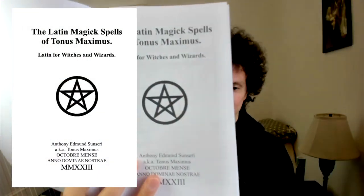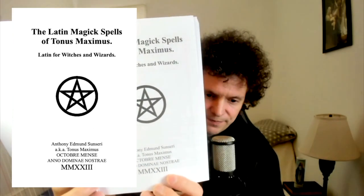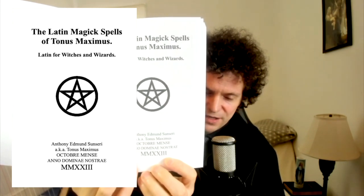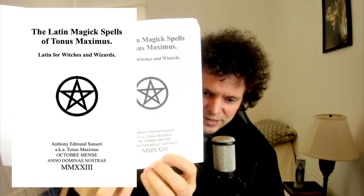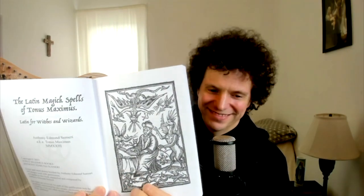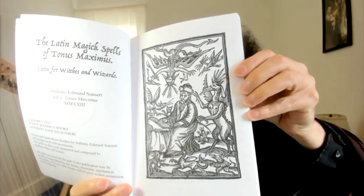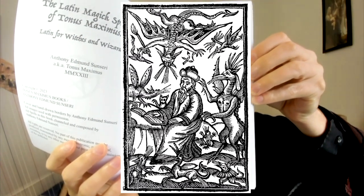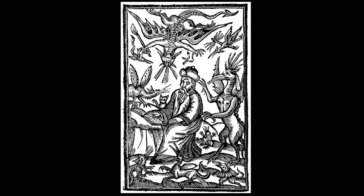This first one will be the longest because I'm going through all the pages up through the first spell. Here is the title page. And here I say 'October Mense' — in the October month — 'Anno Dominae Nostrae' — in the year of Our Lady 2023. It's a nod to all of us goddess worshipers. And then here's the next title page with a nice frontispiece. I don't know the story behind this piece, but I suspect that it's Saint Anthony because he's famously depicted as being tempted by all the demons in the desert.